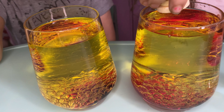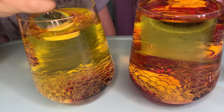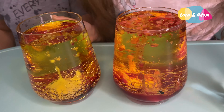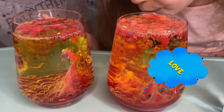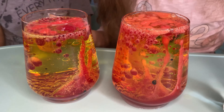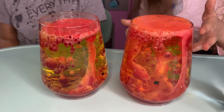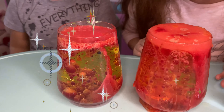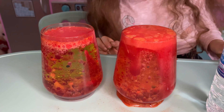And now we can bounce. And now we can draw. Oh, oh, oh... Mine is going up! My water is going up. Whoa! Oh, oh, oh!